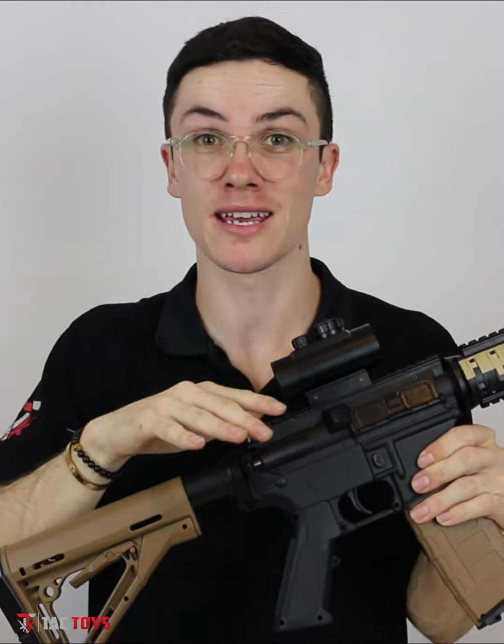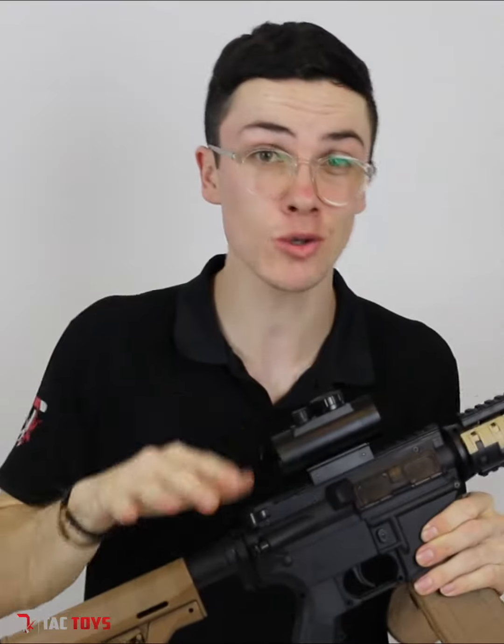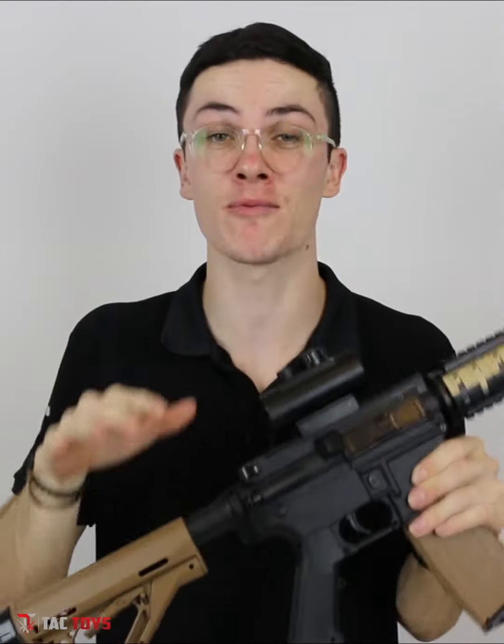This blaster is no joke. It is probably the most powerful blaster straight out of the box — it's shooting 280 to 300 FPS straight away.